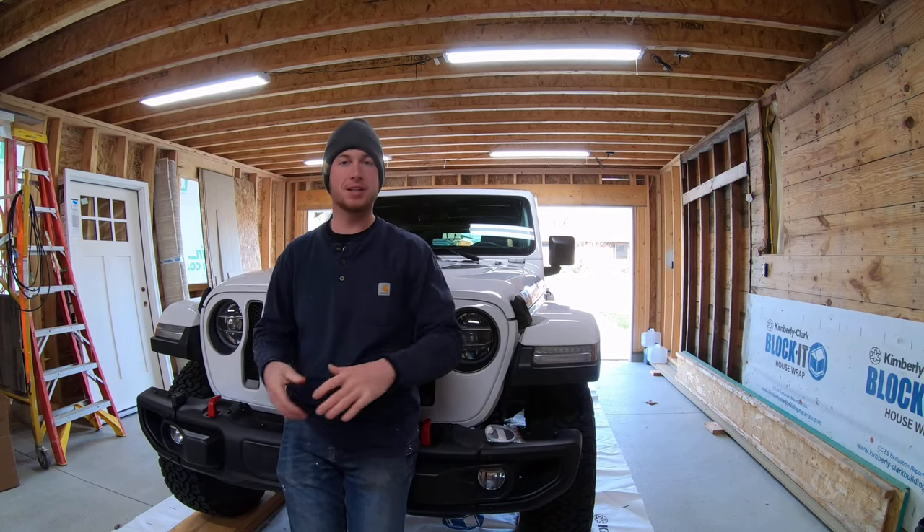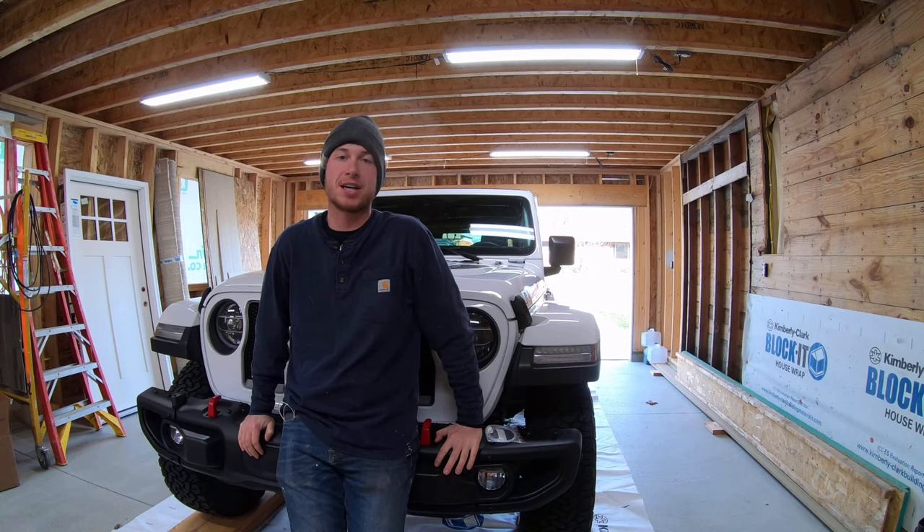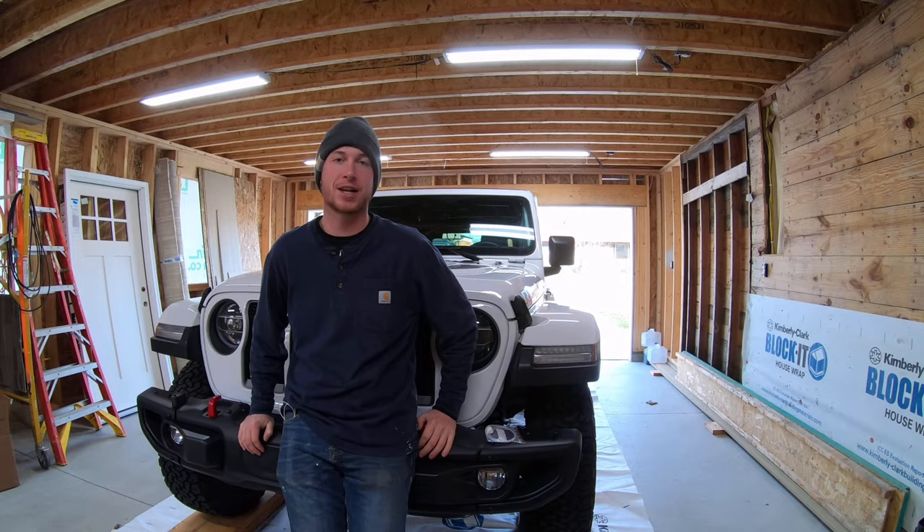Hey guys, welcome back to the channel where today we're going to undercoat and rust protect the underside of Lisa's Jeep, and we're going to show you guys how to do it to any vehicle that you want. So let's check it out.